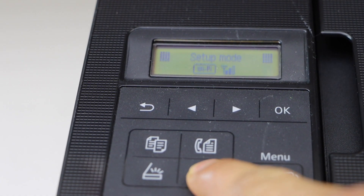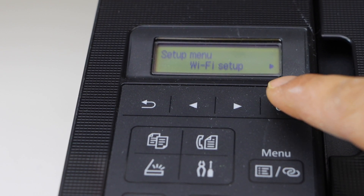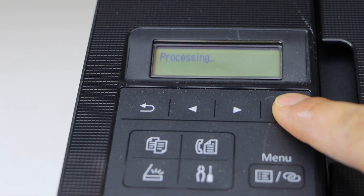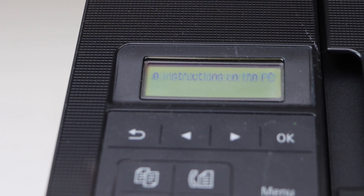Click on the Settings icon — it will go to the Setup mode. Press OK on Wi-Fi Setup, then click on Easy Wireless Connect. Now follow the instructions on your smartphone or your computer.